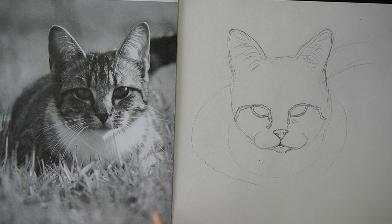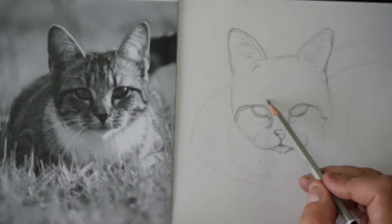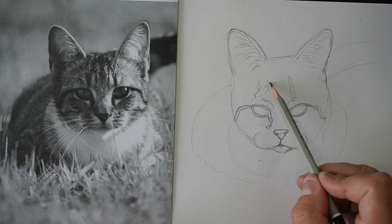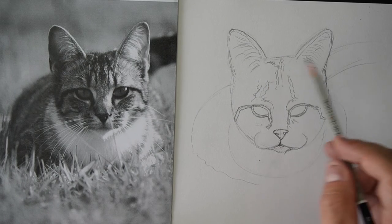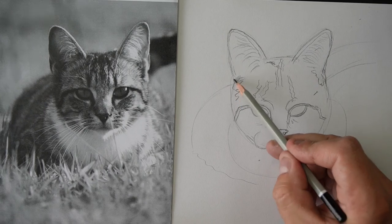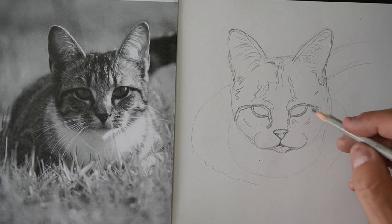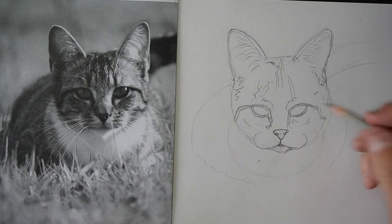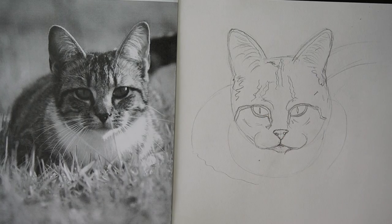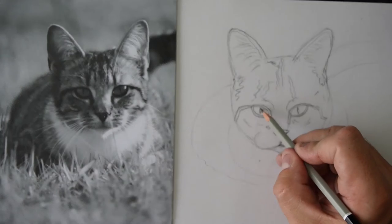Don't worry about any of the whiskers or anything like that because we're going to come back to that. Going up the head are these sort of little stripey patterns, so we're going to just sketch them in — with a dark patch going up like that, and then a strip going through the middle like that. We're going to do that with the shading a little bit. Basically I'm just sketching in any of the dark bits around the head. Hang on — we forgot the middle of the eye! The cool thing about cats' eyes is they don't have a round pupil — they have like a long slit shape, like a seed shape.